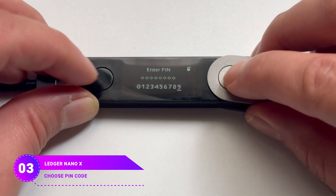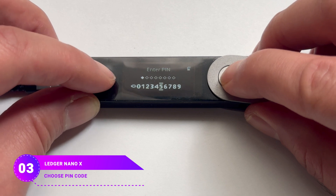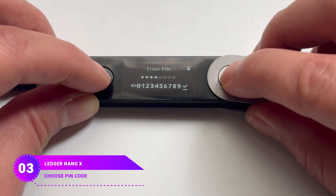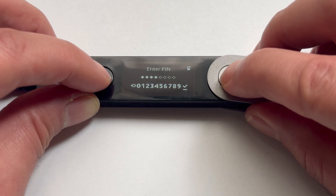Press both buttons. Pick the first number of your PIN code using the right or left button, then press both buttons to enter the number. Repeat these steps to pick and put in the rest of your PIN, like a 4-digit code. If you choose less than 8 digits, you need to choose a checkmark and press both buttons. Otherwise, the device will automatically go to the next step.